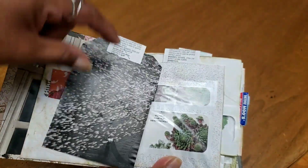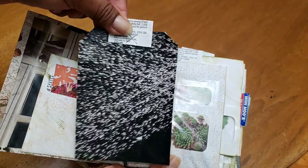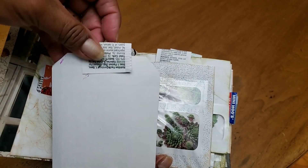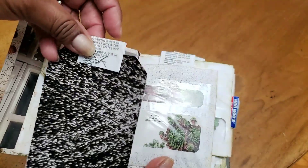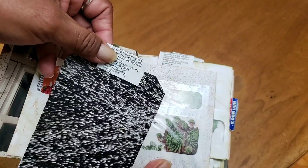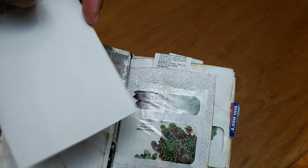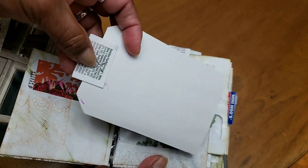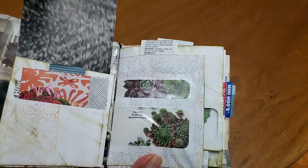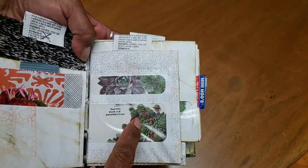I saw somebody else in the group - I think it was Xanthony but I'm not 100% sure - who used little bags from her sugar or Splenda or whatever. We use Stevia, but I thought oh, how clever - they're like the perfect size. So I have a few of those in here. Because these are largely gray, I used the writing part on it. There's another magazine picture there.